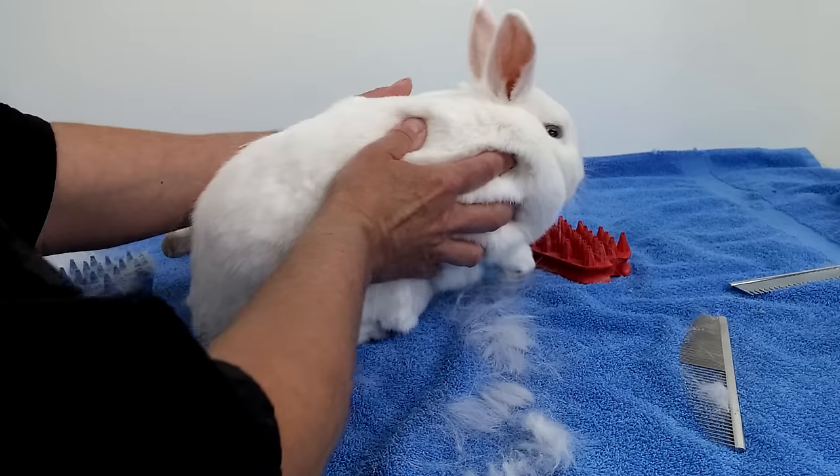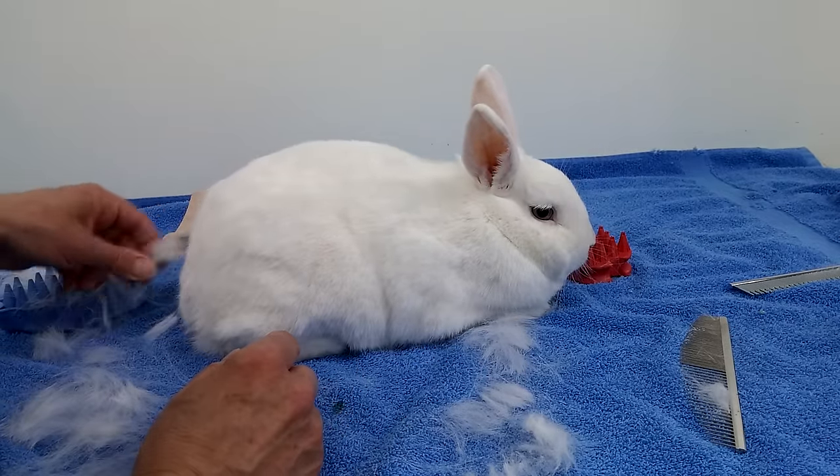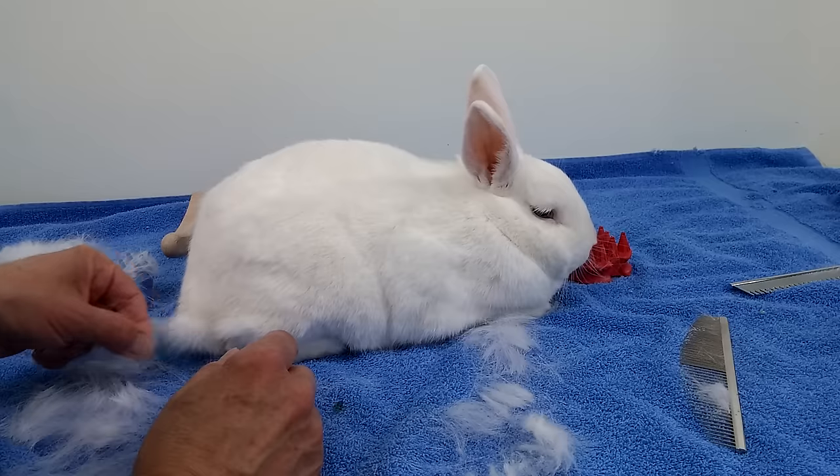So overall, the fingers are the best. And the Zoom Groom. So once you finish plucking all the loose hair, it's time to check.